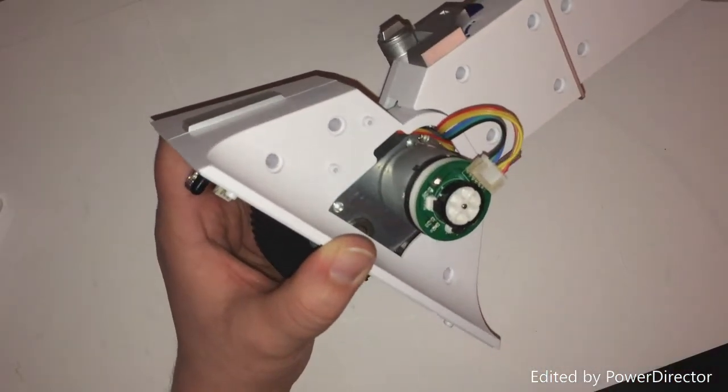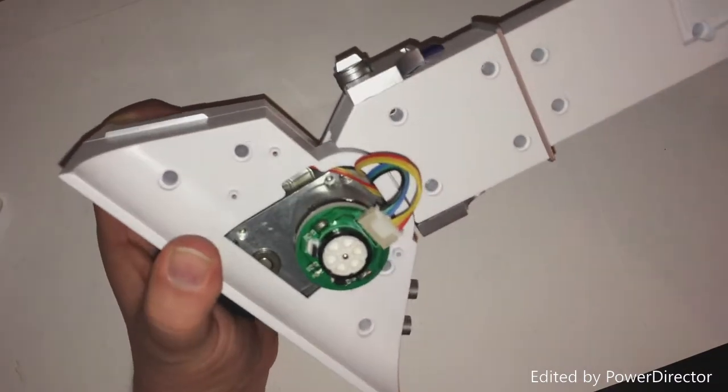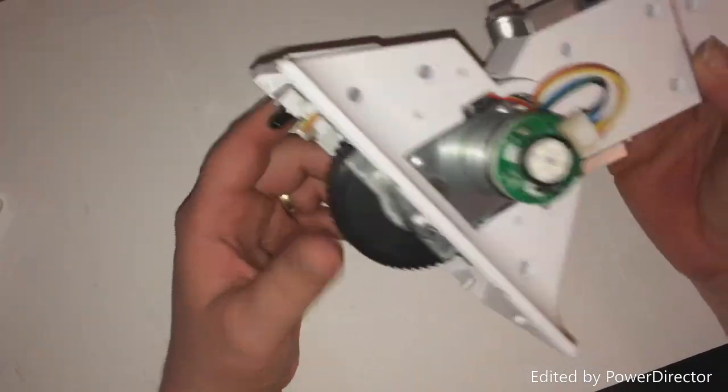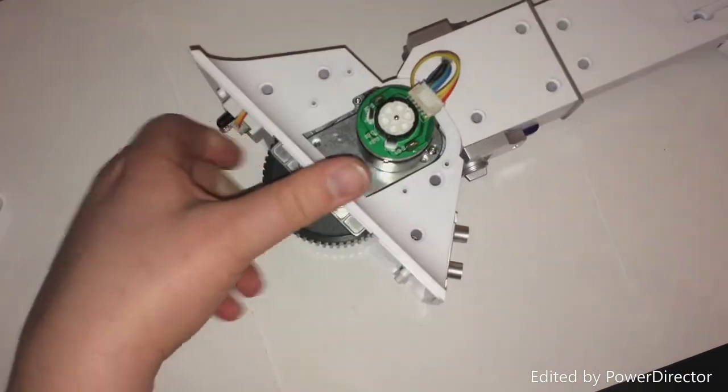Anyway, it doesn't matter if that sits there or not, but that is it for this week, for this section of the build. All we need to do now is have a look at next week's issue.